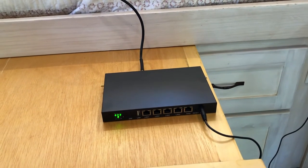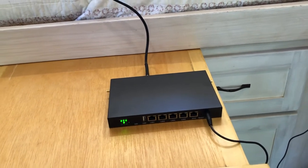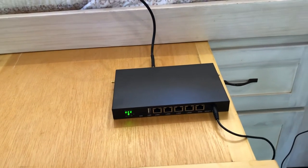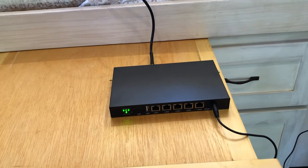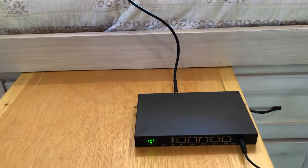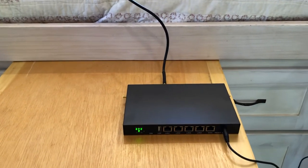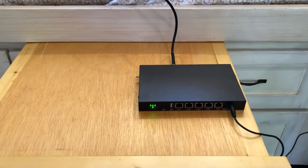It cost me about $300 and I'll put the link in the description. I got it from someone on eBay, and it's pretty cool because there are so many options for getting internet on the road. The seller will customize the router to what you want to use it for.